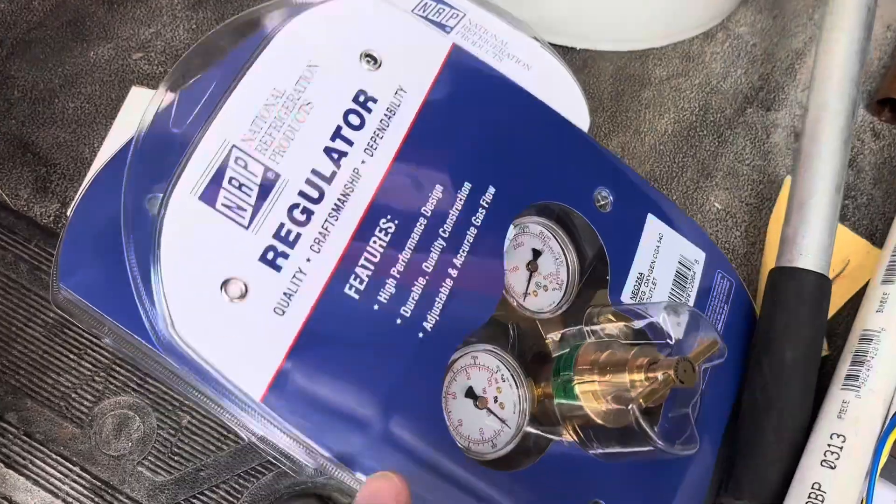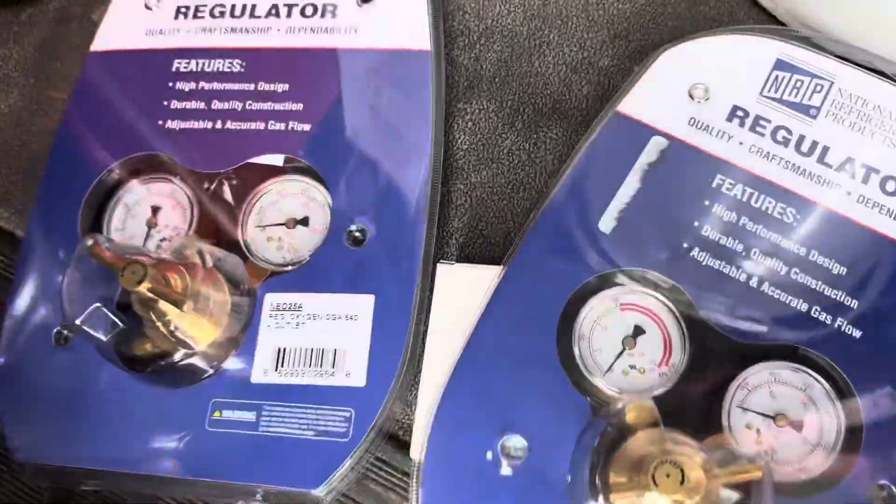I went and turned my torch on and my oxygen regulator turned blue, so I'm going to buy a new one. I don't have a spare. I've been nursing these regulators along for a long time — both gauges on oxygen and acetylene have been broken for a long time. I've been adjusting them by sound, I can usually hear how much pressure I need. So it's time to replace them. It sucks having to do it in the middle of a job, but let's go buy new regulators.